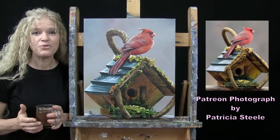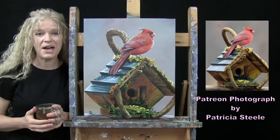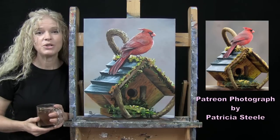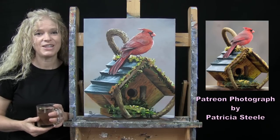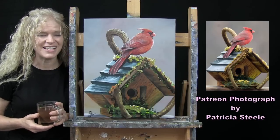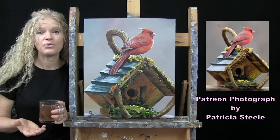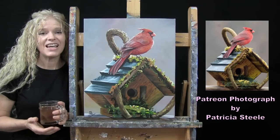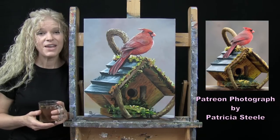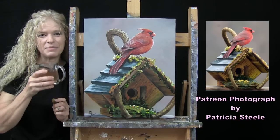I have a benefit for my Patreon members where every now and again I'll put a call out for photographs. They send in the photographs, I'll select a few to turn into YouTube tutorial videos. As a thank you, I'll send this original painting out to Patricia. If you're interested in submitting your photos or learning more about my Patreon membership program, I have all of that information down in the video description. Let's get painting and let's get sipping.